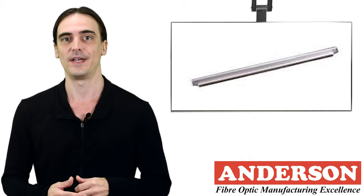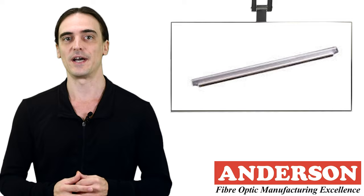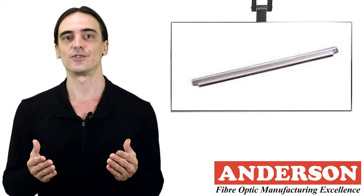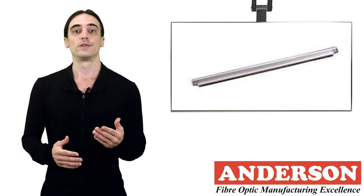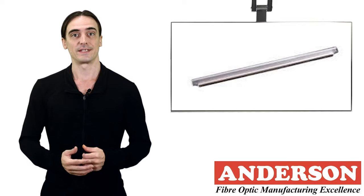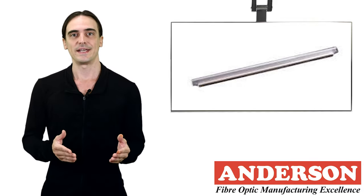It is recommended to install the heat shrink with the rigid stainless steel pin facing down — not to the side or facing up. This is to avoid any insertion loss due to strain on the fiber. It also makes removal of the splice much easier if necessary.